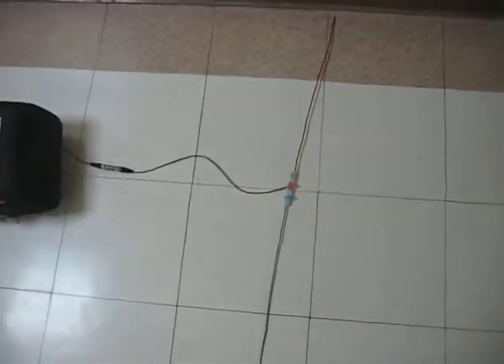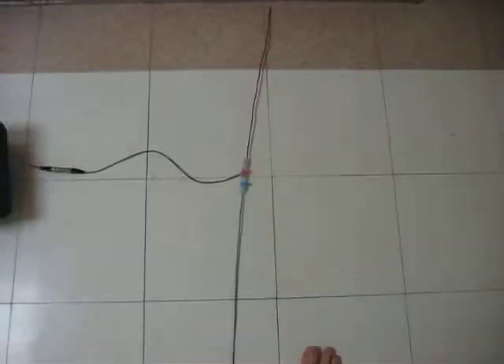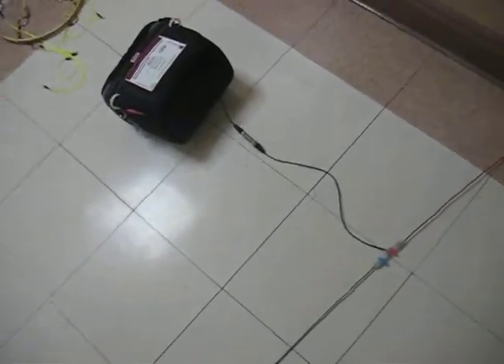This here is the antenna. It's a dipole, hardwired by BNC into the payload.